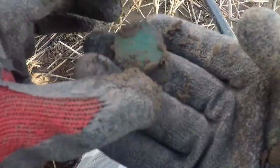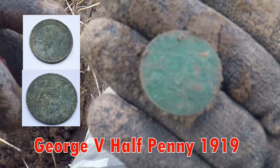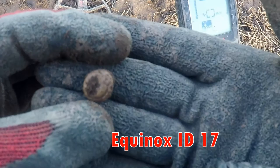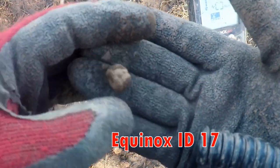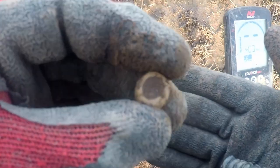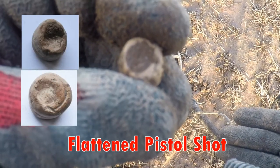We got a coin — not quite sure of the date, but right now it's reading 1920s: a penny, George V, there you go. Little spindle whorl there — I think it's a spindle whorl, there's a hole in it. It's a small little spindle whorl, not sure about the age.